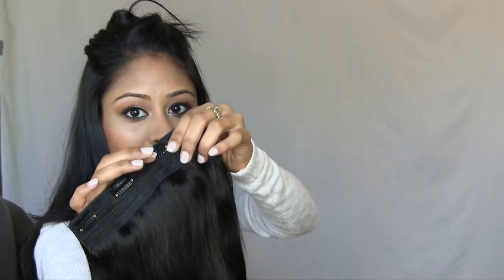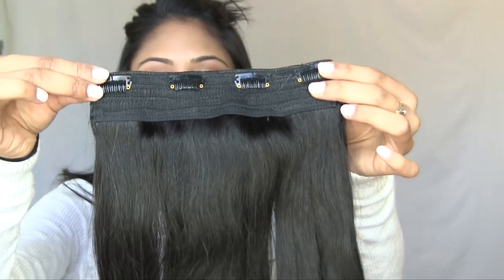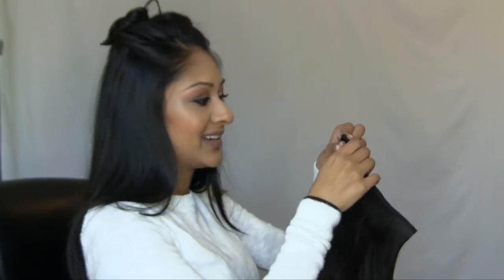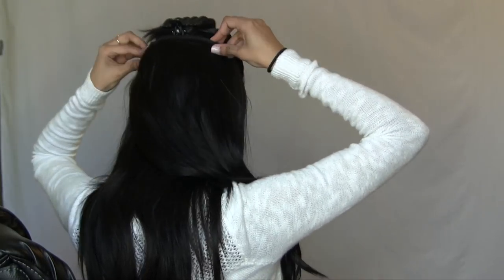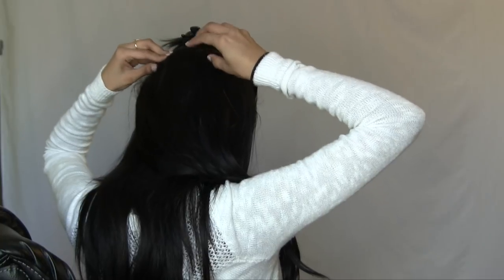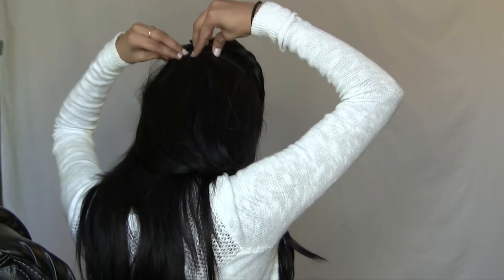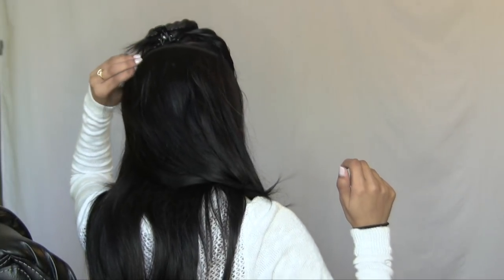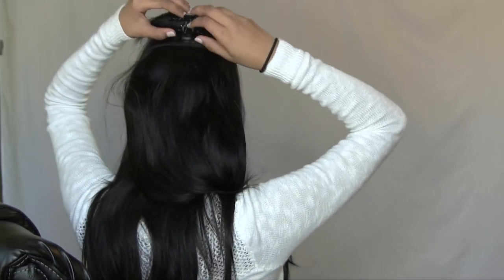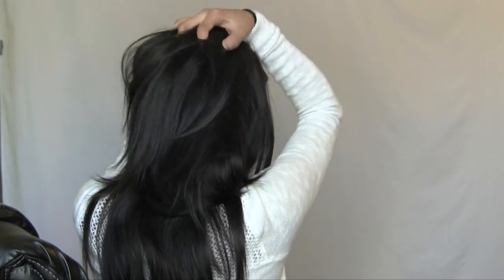You obviously want to make sure you unclip all of these — they are open now. These are the clips that are like that now. So you're basically going to drag this into your hair, put it in like that, and then clip it back in. I'm going to find the section I want it to be in, right around here, and make sure each clip gets into the hair. It should feel fastened — you should be able to touch it and it's not supposed to really be moving.